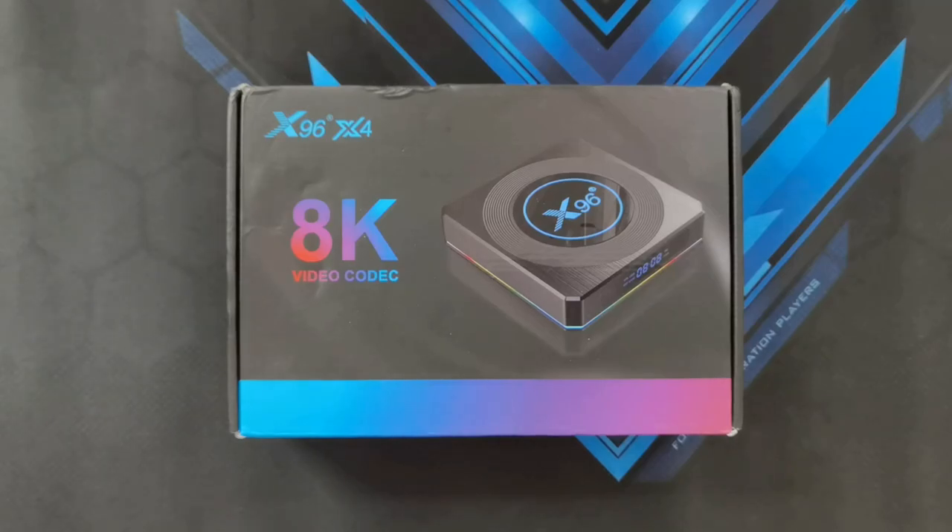Hey guys! Welcome back to another video. This is Eric from eCAP Tech. The good people at Banggood have sent me another awesome product to review and this is the X96X4 Android TV Box. And here it is on my table waiting to be unboxed just for you guys. So what are we waiting for? Let's get this unboxing going.